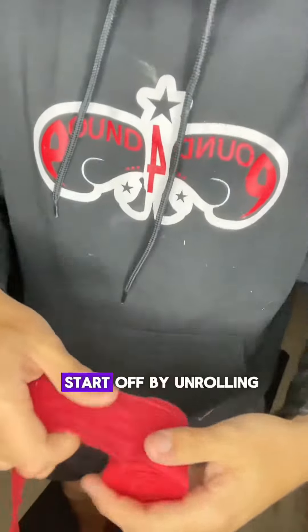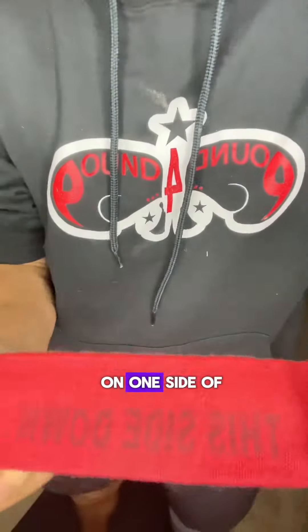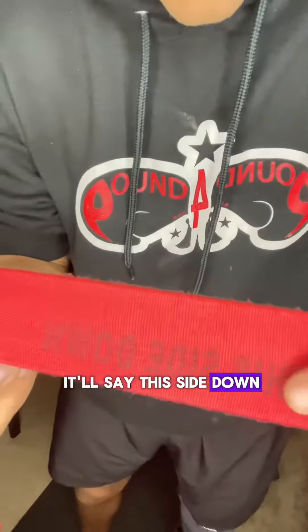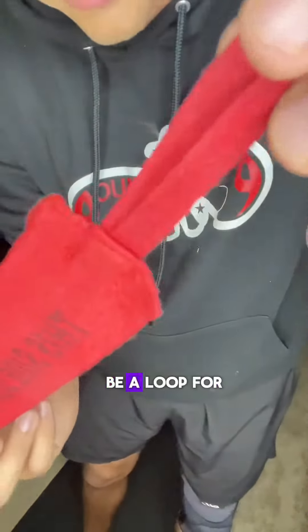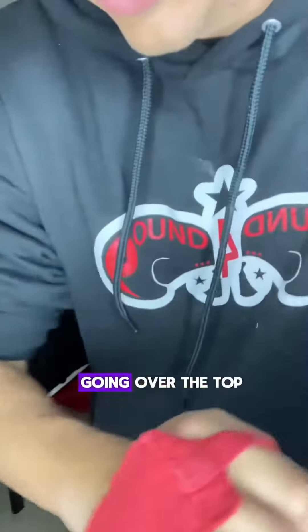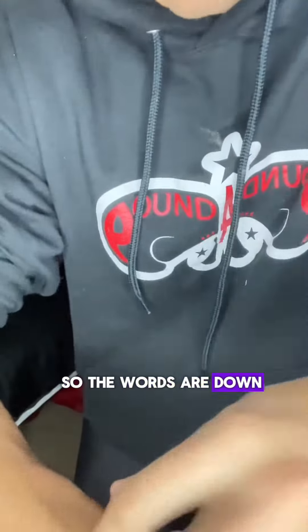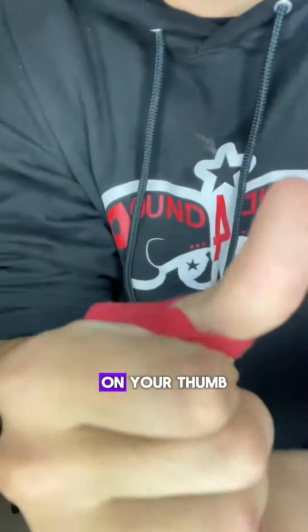Start off by unrolling your wraps. On one side of the wrap it'll say 'this side down,' and there will be a loop for your thumb. The 'this side down' should be going over the top of your wrist, facing your wrist, so the words are down. Then hook this on your thumb.